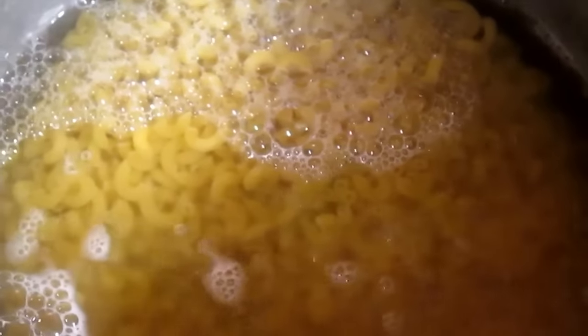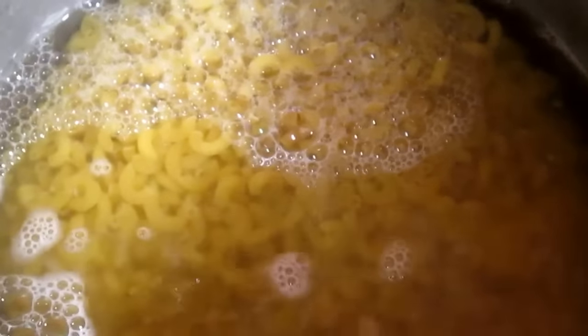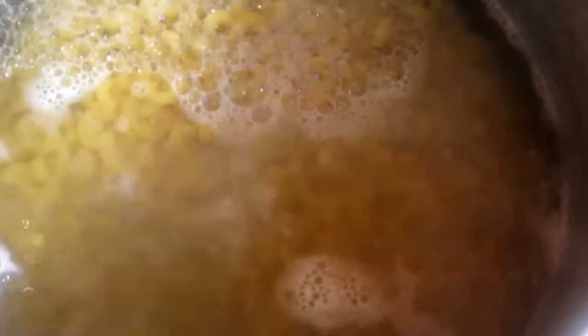I'm just going to let this boil for about four minutes, because the macaroni noodles will continue to cook in the oven. Once it boils for four minutes, I'm going to rinse it with cold water — that's going to stop the cooking process.